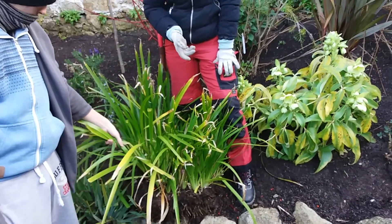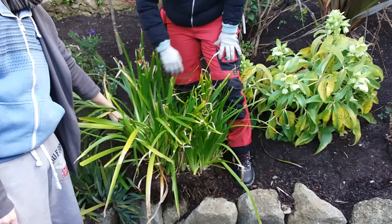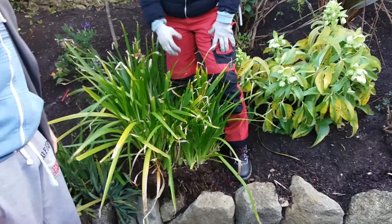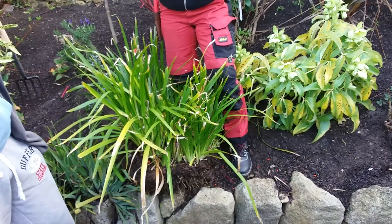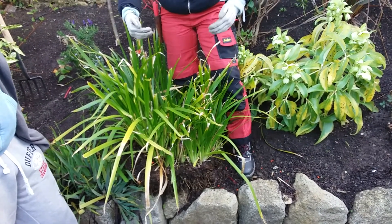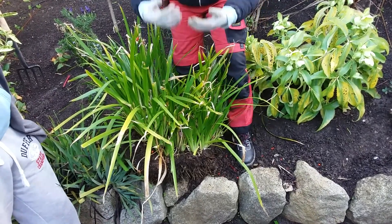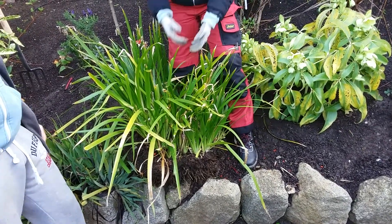If it's herbaceous plants or grasses, they're going to sort of die down if they get damaged — it doesn't matter. The root system is so strong and new shoots are going to come back anyway. So I'm quite happy to actually put it face down, because that's the way I'm going to divide it. Face down — just let it go down like that.